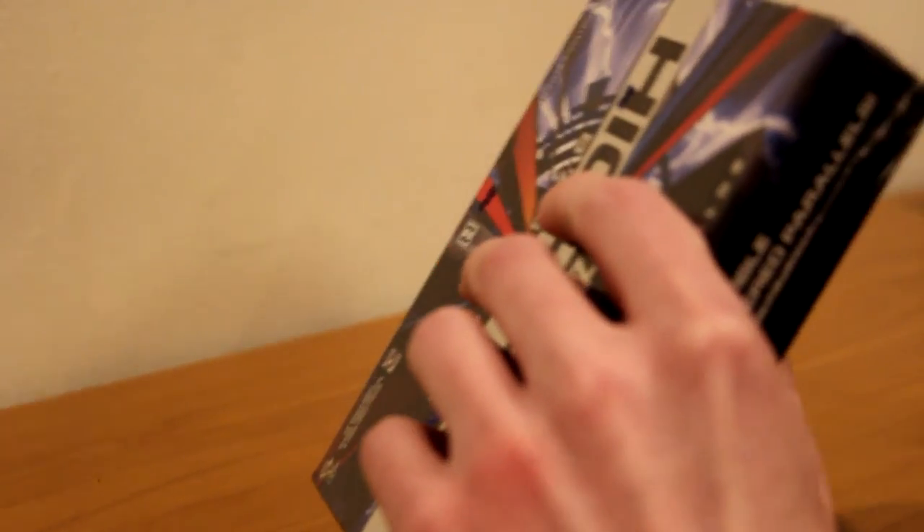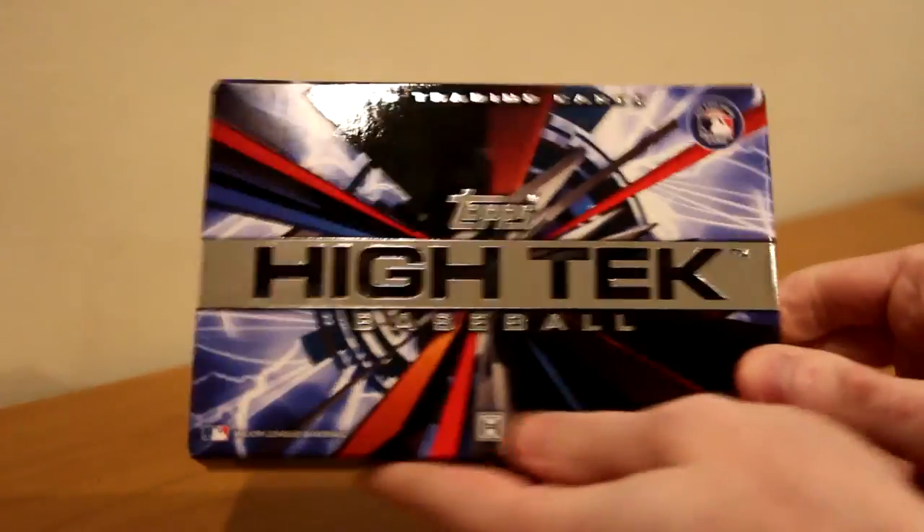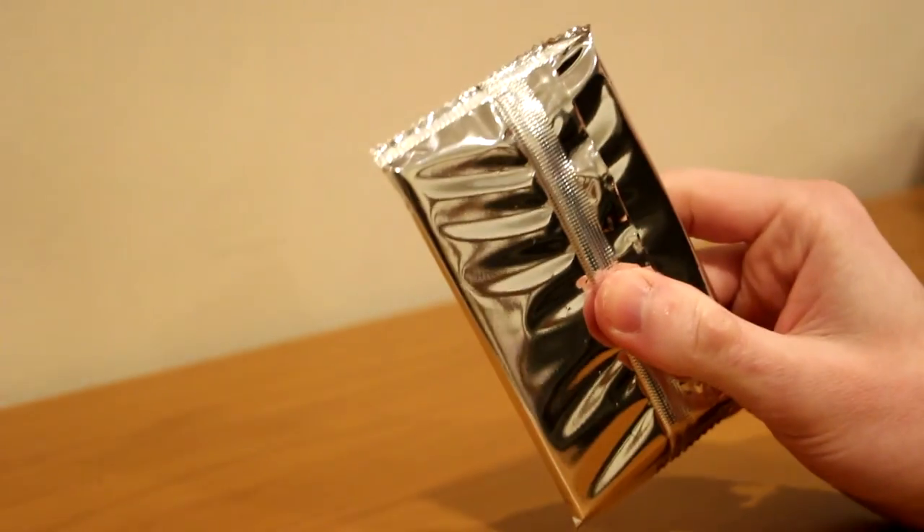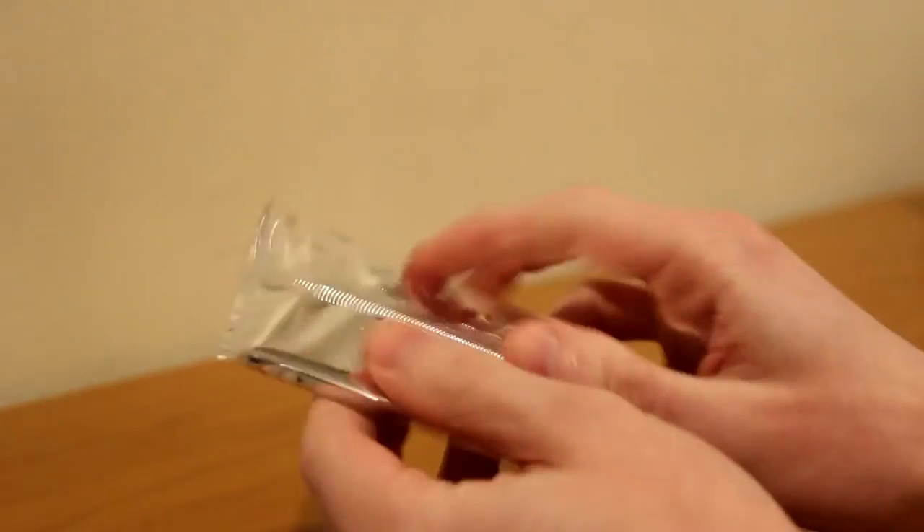I actually have a lot of the High Tech autographs now, getting into breaks and all that. Looking for my Noah Syndergaard complete set. I've gotten a lot of autographs from High Tech, so I have one that I don't have from this pull, which is crazy. So one last box of Topps High Tech Baseball. Hopefully we can pull a Syndergaard variation that I don't have.